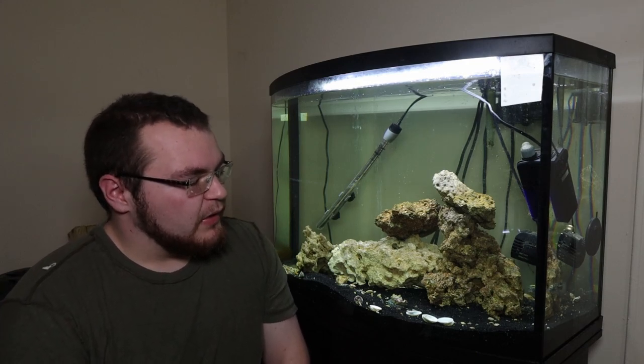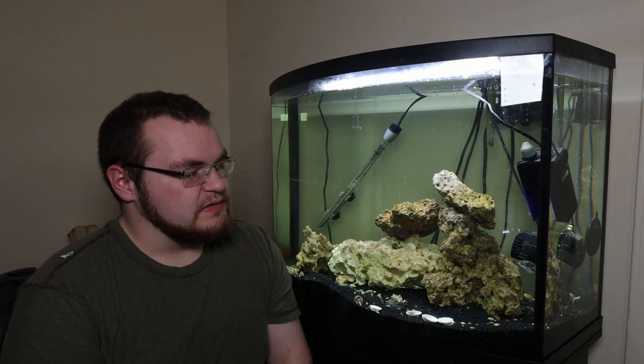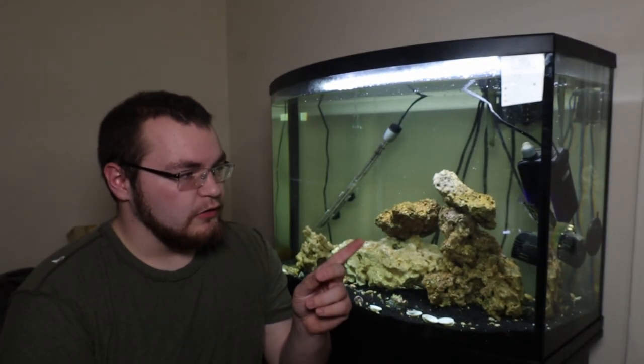Hey guys, Chris here, coming to you late on a Monday night. It's like 9 o'clock, which is super late for me because I get up for work at like 4. But I just want to take a minute and talk to you guys about how I prepare clams on the half shell for my smaller puffers.